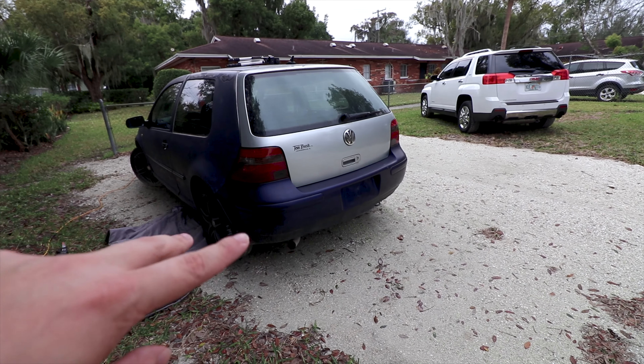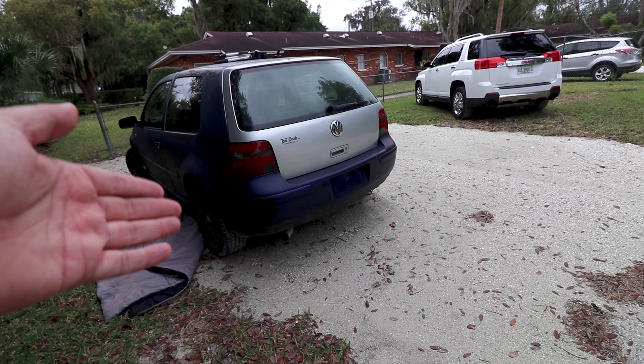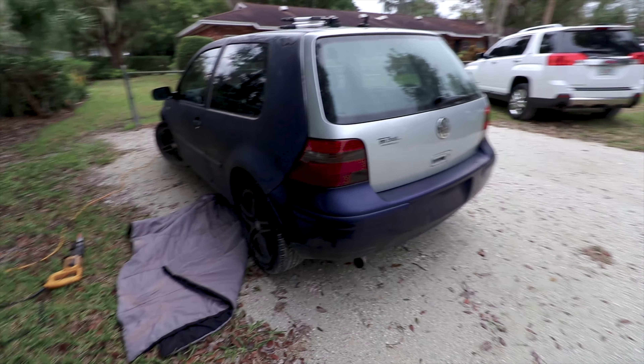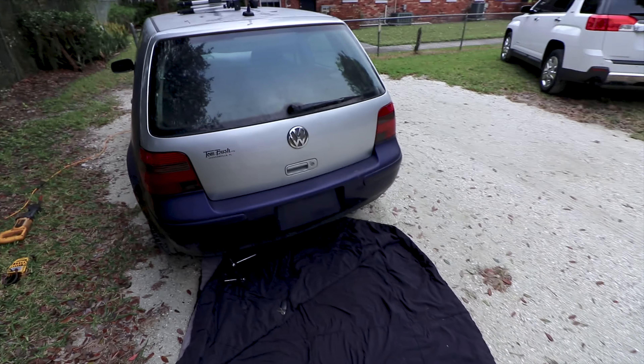So I'm going to do two different things to get exactly what I want: pull the exhaust off to make it sound better, pull the rear lip off, and go ahead and put the new 20th edition rear lip on. Let's get started — it's out! Yes!